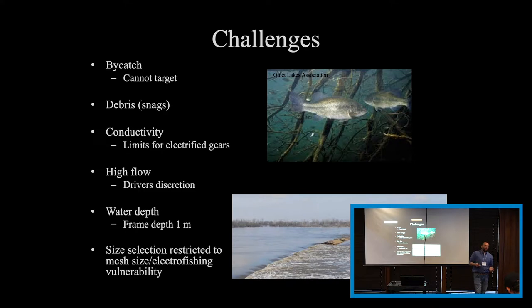Debris is another challenge. You have a frame hanging down below with a net system — there's always the chance that debris will hit your frame system. So you have to be aware of your surroundings when running this boat. Conductivity — along with all electrofishing gears, there are limitations if conductivity is too low or too high. You just have to be aware of that.